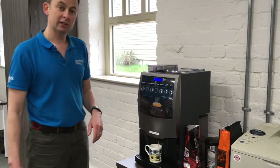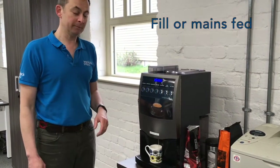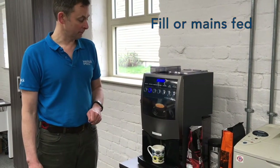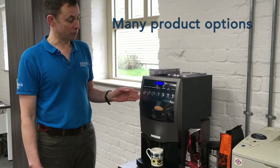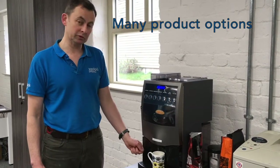You can have these machines in two options: either hand-filled like this one, where you just put your own water in, or you can have them plumbed into the mains — so there are mains-fed options too. We supply many different models: in-cup drinks, bean-to-cups, and hot water boiler-type things.